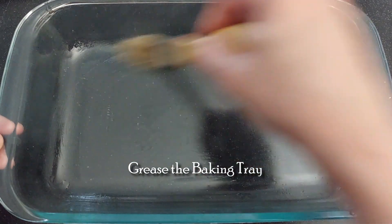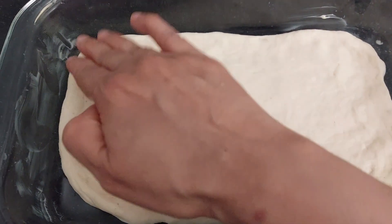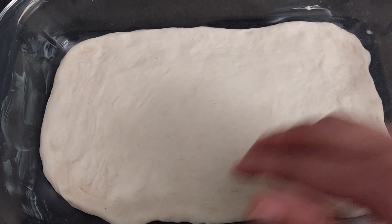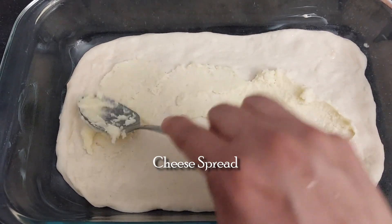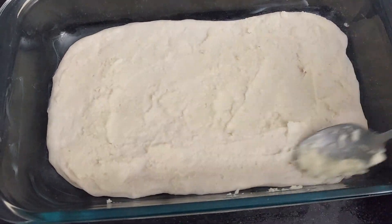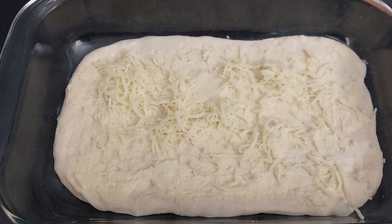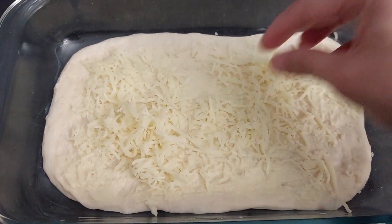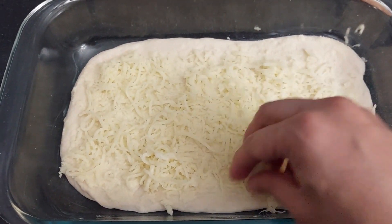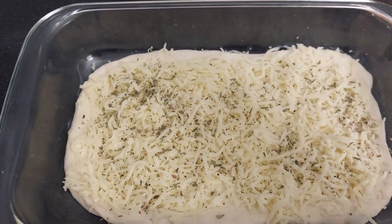Take a baking tray and grease it with butter. Place the dough in the baking tray and shape it. Apply the cheese garlic sauce which we had prepared earlier. Put a thick layer of mozzarella cheese.